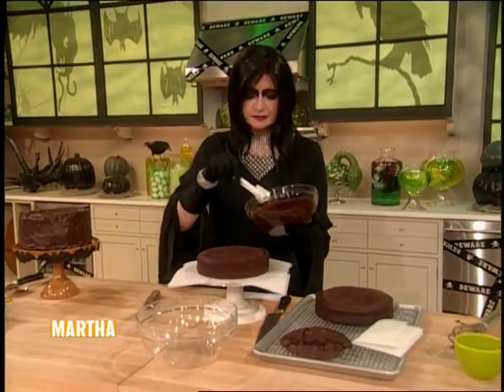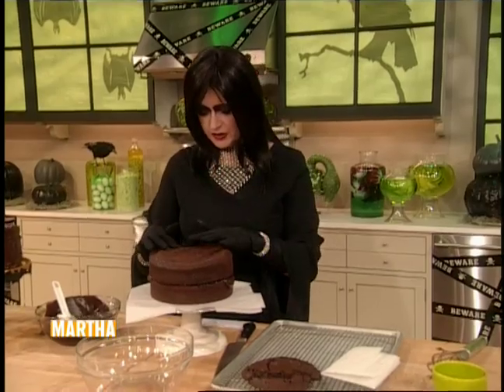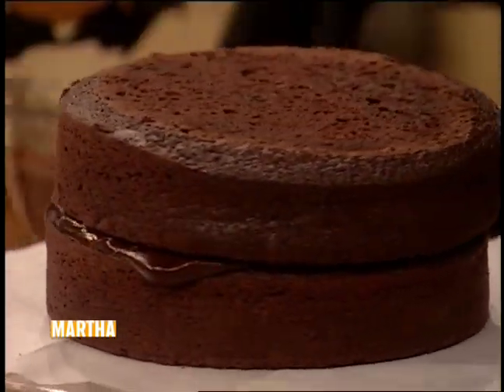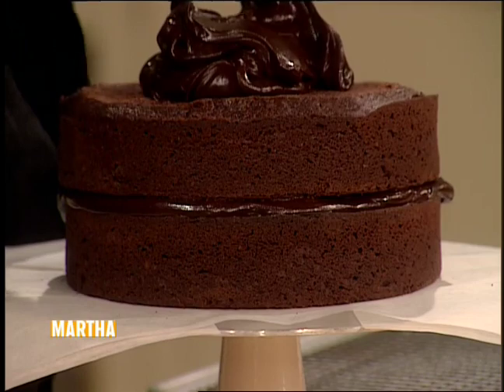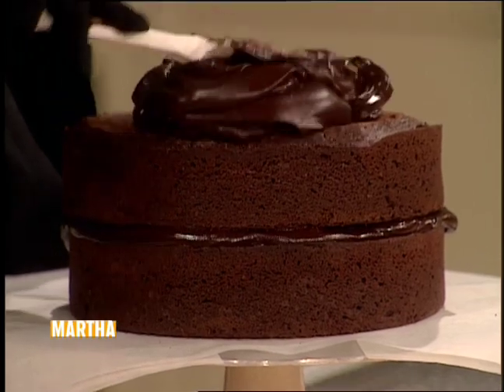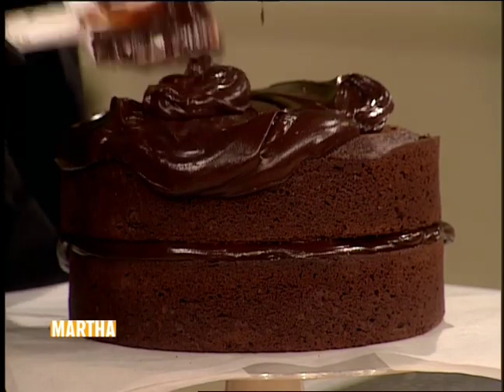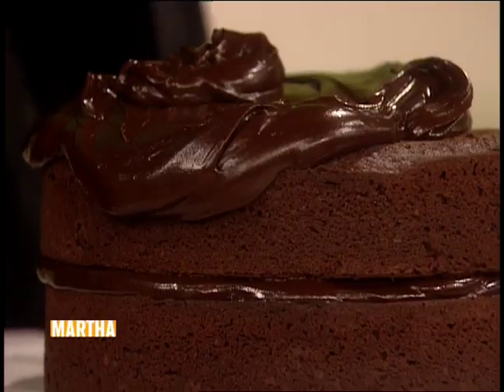Dollop on some chocolate in the middle using an offset spatula — a requirement. Here's the top layer — see why we trim. Then spoon on the rest, slather it down the top, over the top and down the sides. What a great cake this is. Now if you're afraid of one layer sliding off the other, just use a bamboo skewer right through the middle — it'll hold it in place, no problem.